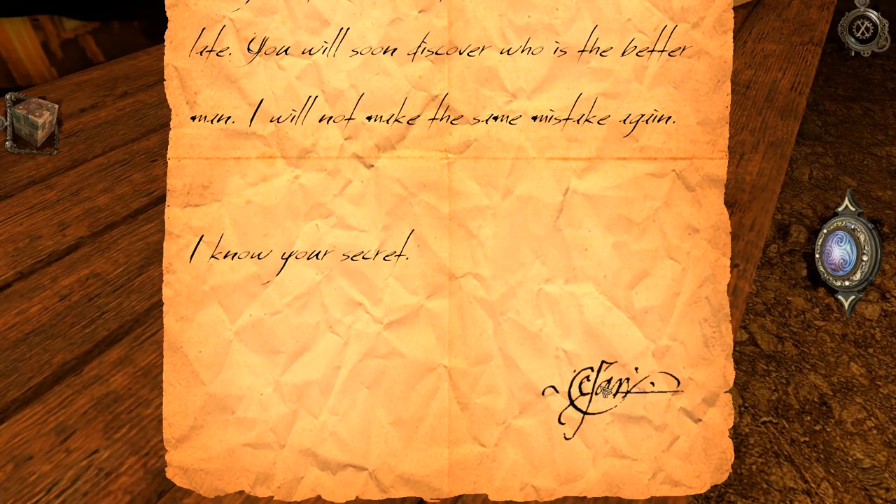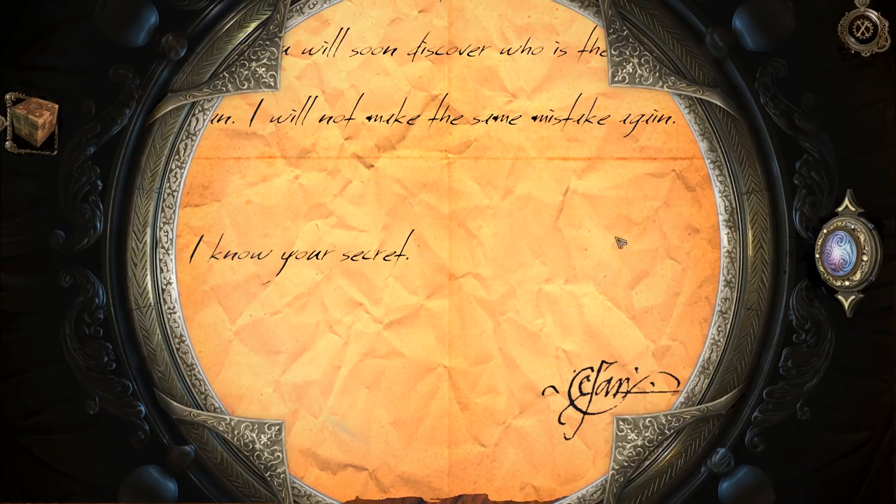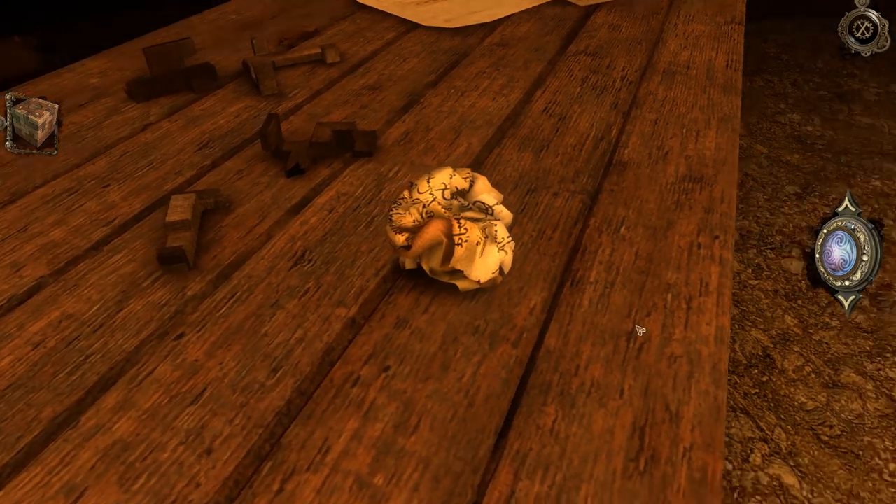You've been warned but did not heed. Now your pleas and explanations will come too late. You will soon discover who is the better one — or the better man. I will not make the same mistake again. I know your secrets. Solari? Is it claw? Solari? I don't know exactly what that says. I assume that there's nothing hidden in these notes. Okay, a note nonetheless.